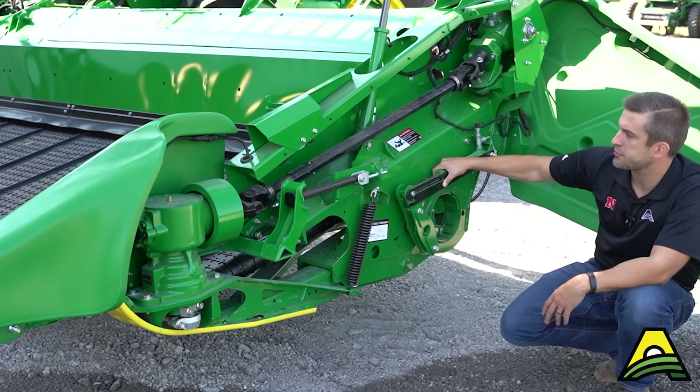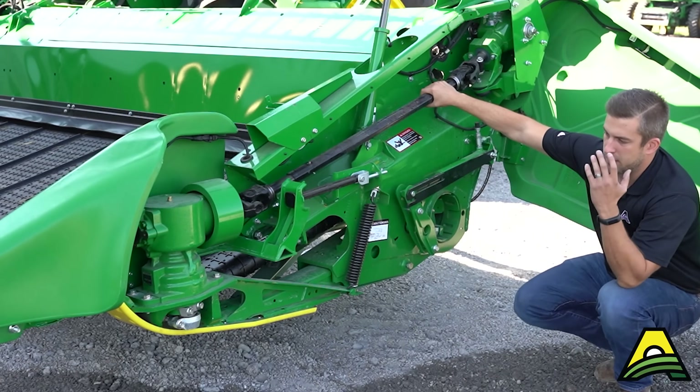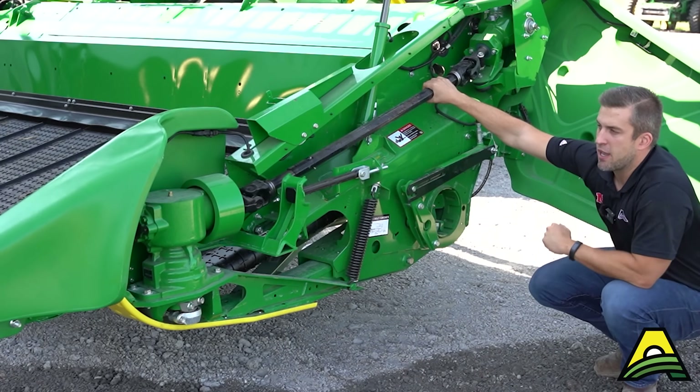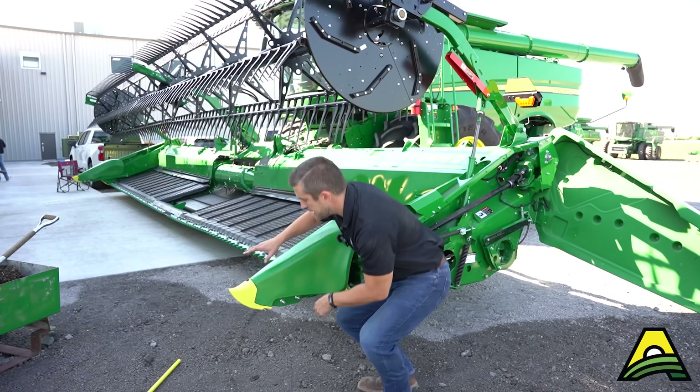Going forward, we've got the mechanically driven knife, so we're going to have lots of power and torque — even if we need to cut perpendicular to the rows of soybeans, it'll have plenty of power to do that well.